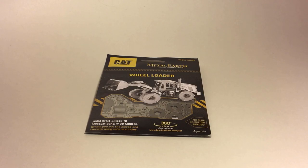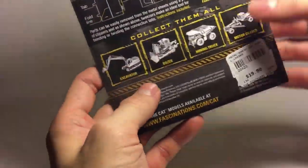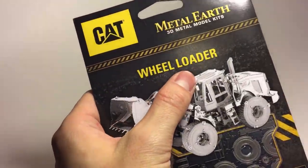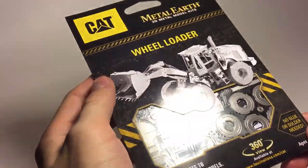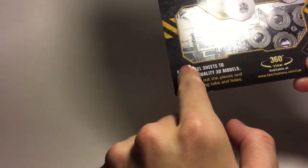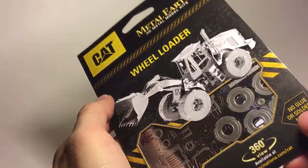Welcome back to another kinetic unboxing video, this time featuring Metal Earth's wheel loader. Metal Earth has just come out with five different models: the excavator, dozer, mining truck, motor grader, and the one I purchased today, the wheel loader. The packets come in a different type of design with a black background and yellow lettering and designs, matching more of a construction look.